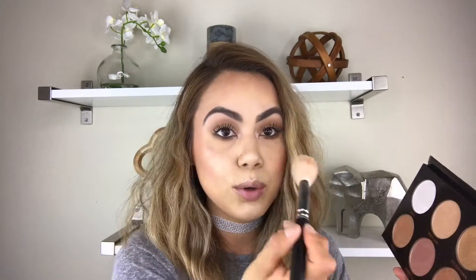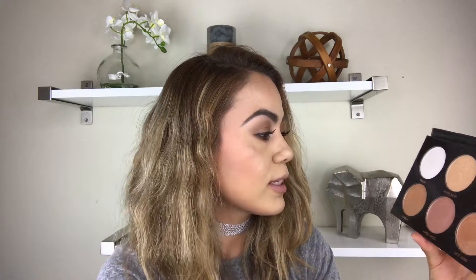Look at that, so pretty. Now let's try Sunray. I'm going to apply it on the other side of my face. Here's Sunray — look at that, it's such a beautiful color. Let me add a little bit more. Just like any highlighter, you can always build up the highlight. So pretty.